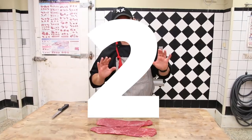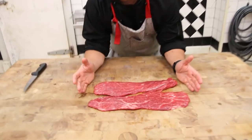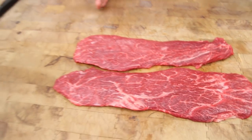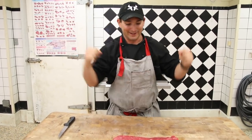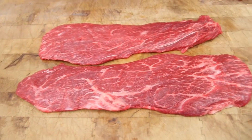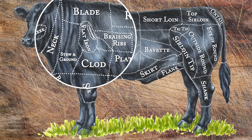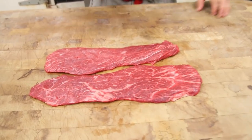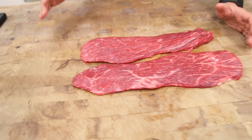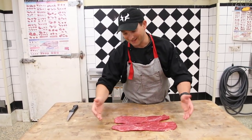Now we're at number two. I'll be honest, this is where it gets tough because the difference between number one and number two really boiled down to price point. These are flat irons. They're basically the muscle that helps the beef move its shoulder, and because of that these things stay very, very tender. Engineers have taken all the muscles to a stress test, and believe it or not, the flat iron is the second most tender muscle on the entire carcass. It's brilliantly well marbled, the flavor is outstanding, and it has a really nice fine texture. It really is one of the kings of the steak world. The only reason why it's in number two position is it is slightly more expensive than our number one.